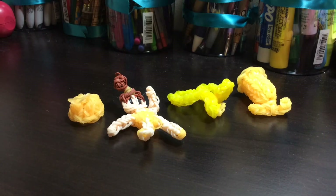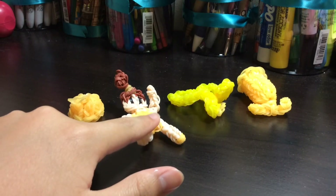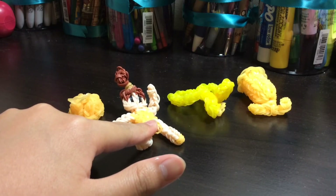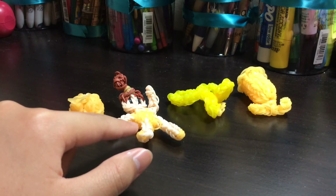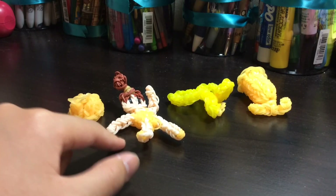Hey guys, it's KK Paw Paw and I'm KK, and today I'm showing you some of my rainbow blue figures. This time it's gonna be a girl based off of Belle, because I love Disney movies.